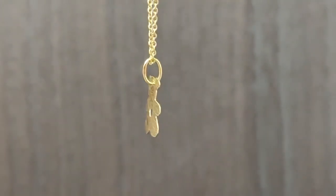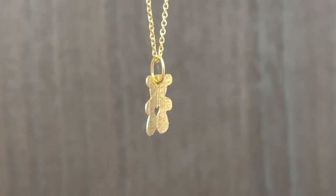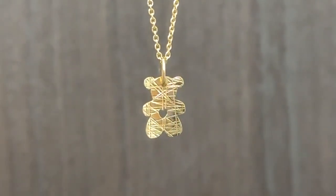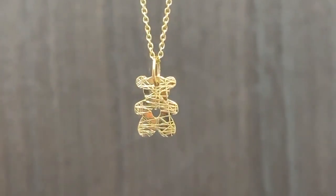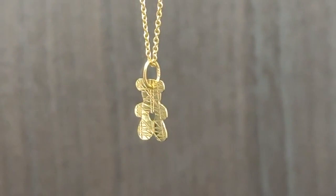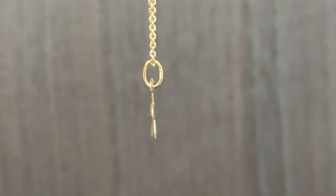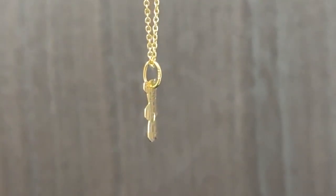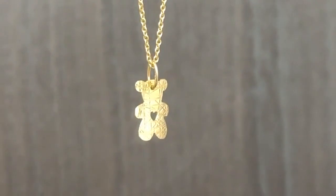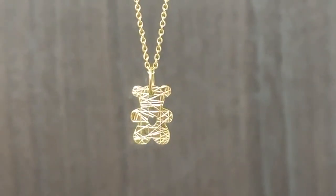Introduce a touch of elegance and charm to your jewelry collection with our exquisite 18 carat solid yellow gold diamond cut teddy bear pendant. This small pendant, measuring 0.46 by 0.34 inches without the bail, features a stunning diamond cut design on both its front and back. At its center, a charming cutout heart adds a touch of love, making it a captivating piece.